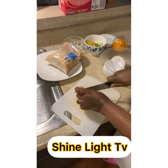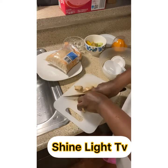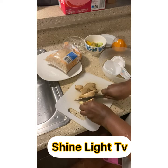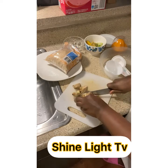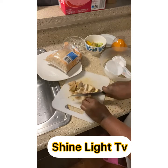Now take your ginger and cut it into little pieces. You don't need to peel it because we need the skin too. Cut it little by little so we can blend it. Cut out the top and bottom ends.